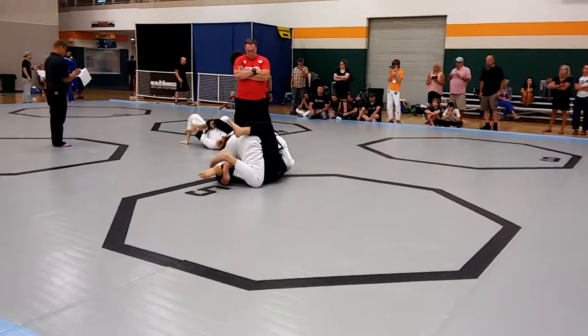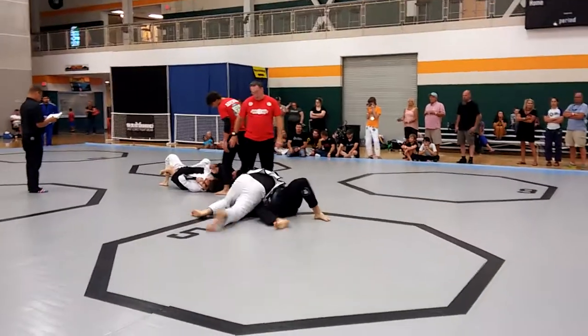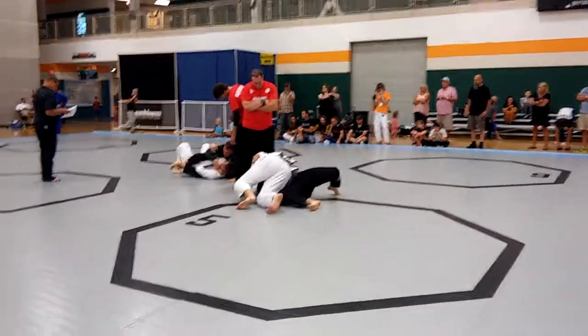Lots of pressure now. Take your time. Don't spin too much. Take your time. Lots of pressure. Underhook the head and smash. Underhook his head and smash.